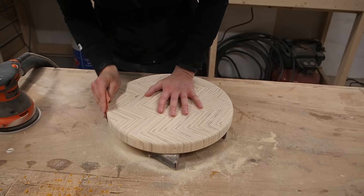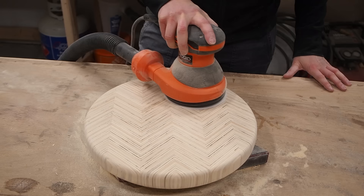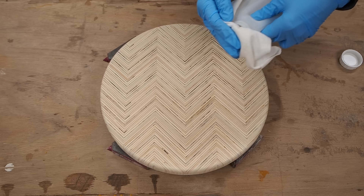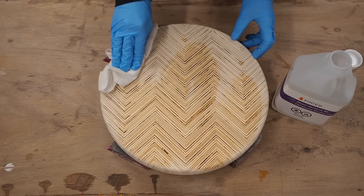Then comes the obligatory sanding, making sure to hit all the edges as well as the top, starting with 80 grit and making my way up to 220 grit. You can get plywood end grain really smooth if you take your time and do this right. Before applying finish, I'm using denatured alcohol to clean the surface and remove all the leftover sawdust — it also gives me a nice preview of the final result.